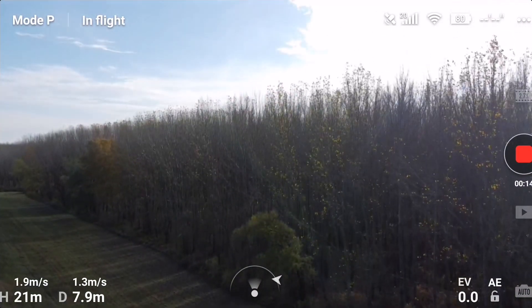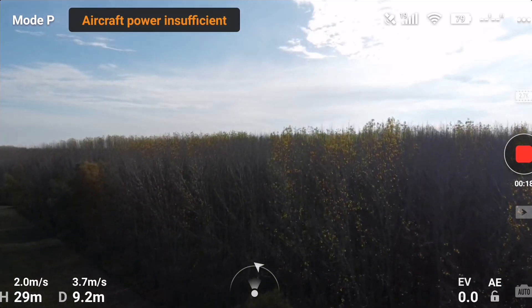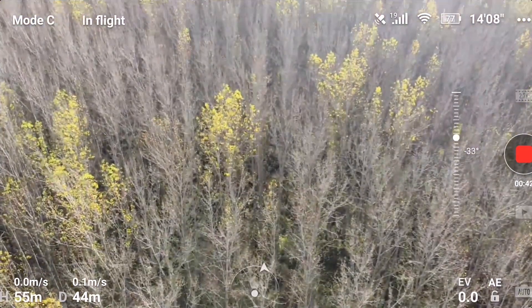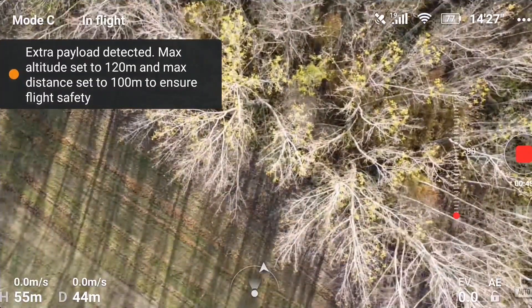As you can see, I received a warning first which says "aircraft power insufficient," which seems to be weird — there was some wind, but nothing serious. Then came another warning which is even more interesting: "extra payload detected, max altitude set to 120 meters, and max distance set to 100 meters to ensure flight safety."